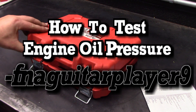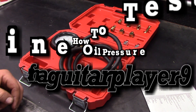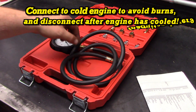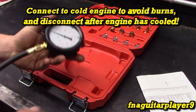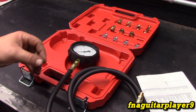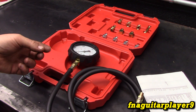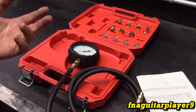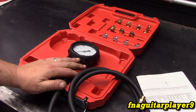Hey guys, this video is going to be talking about testing oil pressure on vehicle engines and small engines too that have oil pressure you can hook a gauge to. This is extremely handy on a lot of newer vehicles that just have an oil pressure switch that indicates low oil pressure. So if you've got an oil pressure light coming on, it could just be your sensor bad — this is the way you test that.